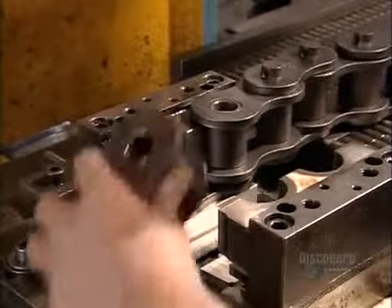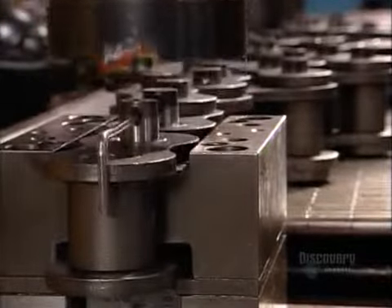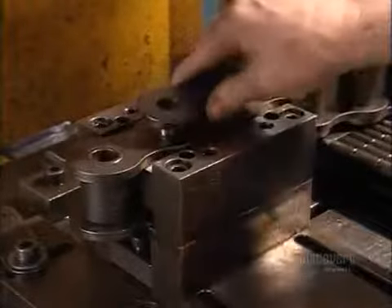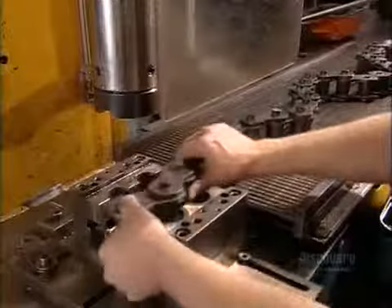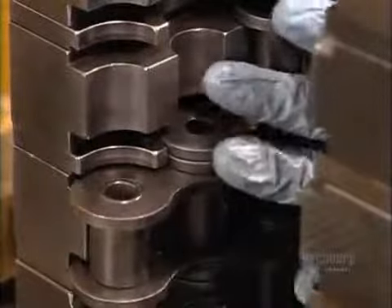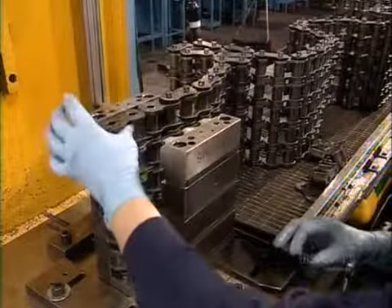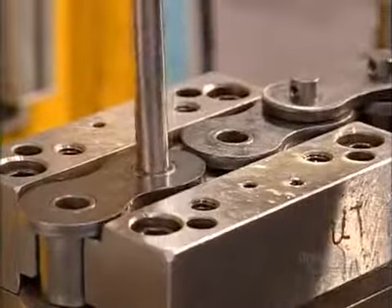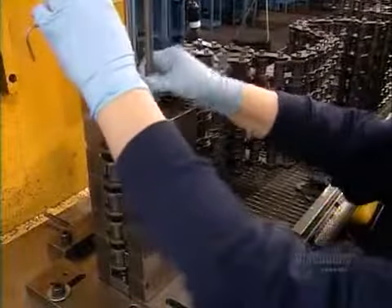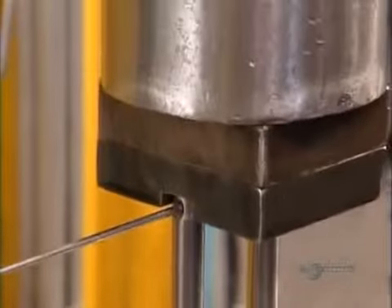The next step is to fit the roller links together. They clamp them into a fixture and slide in pins. A hydraulic ram presses the pins to the base of the assembly. Then they connect the pins with another link plate and press it in place. This is repeated as they lengthen the roller chain. They can also widen it to enable it to handle more horsepower — to do this, they stack single strands of roller chain, using longer pins to hold all the layers together. A fixture holds it in place while the ram does its work.